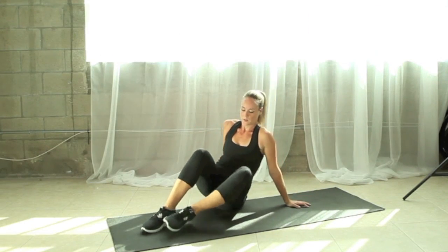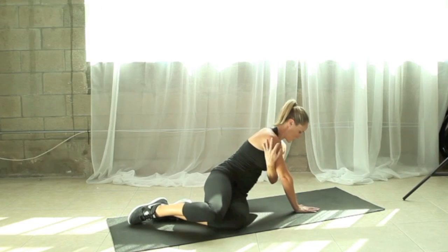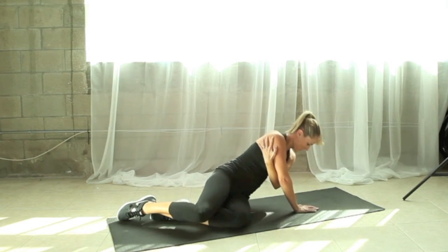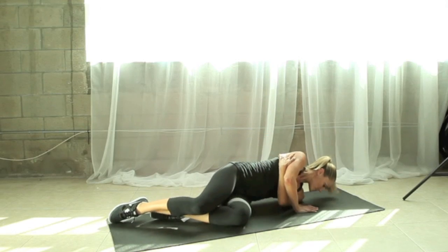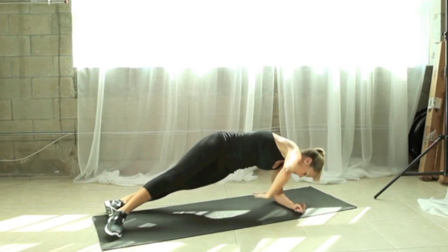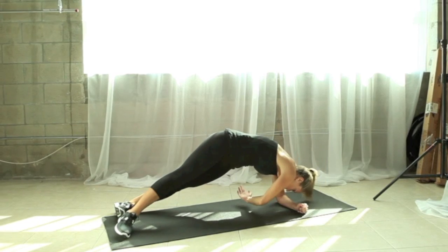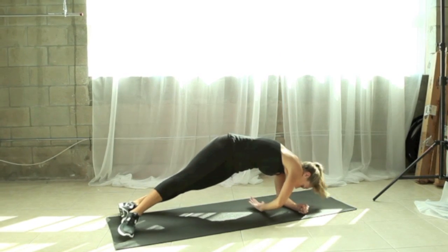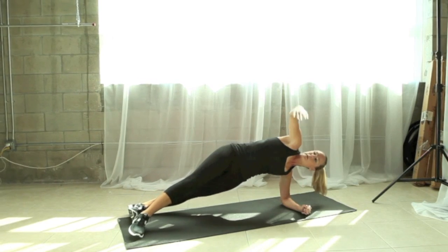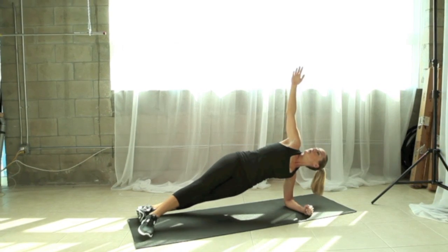Let's set that up on the other side. We're going to repeat the one-arm tricep push-ups with the other side of the body. Then it's time to go back to that side plank reach-through — 10 more reps here.